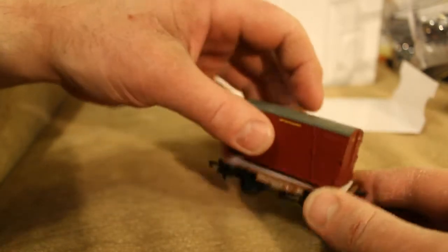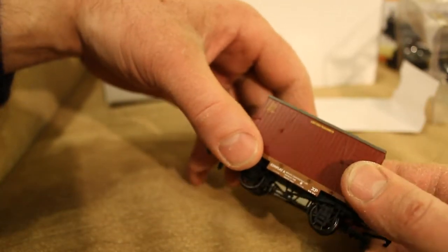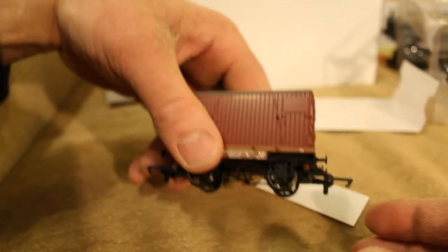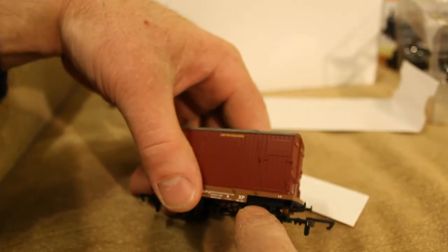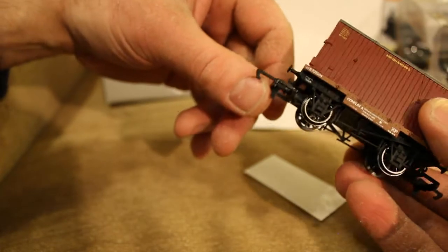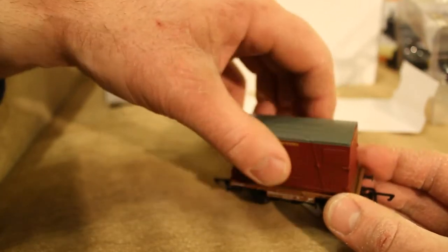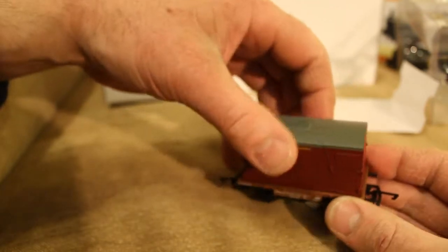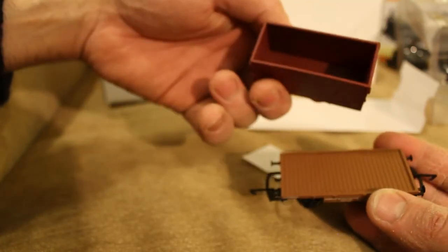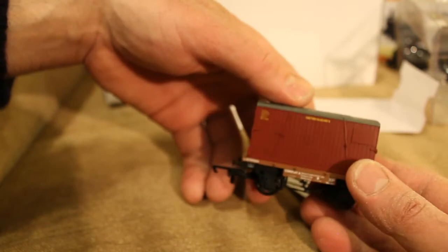I don't know if the container is supposed to sit on there or not. There's British Railways markings on it. You can see the old handbrake on it too. I might just take some photos and go on the Hornby forum to ask if it's supposed to be like that — it doesn't seem to click on or anything, it just sticks on there. It could be quite annoying because it could just fall off all the time. I could glue it on, I suppose, but I'll have to find that out.